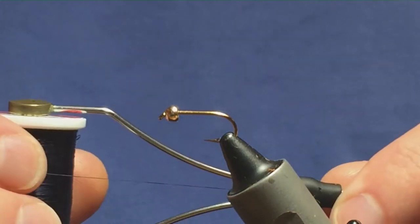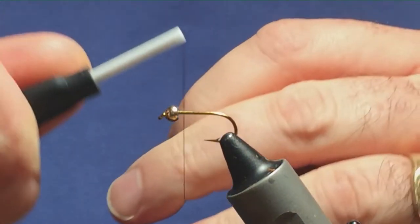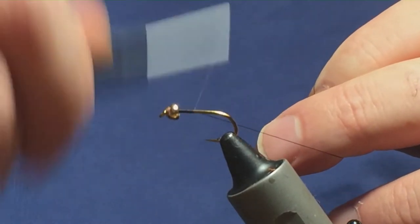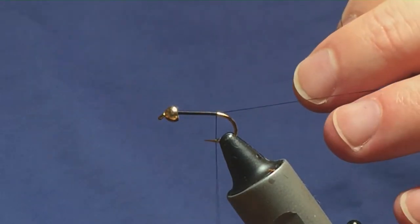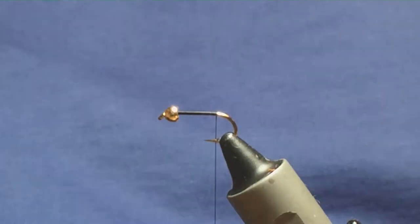The thread I'm going to use to tie the two flies is Ultra Thread 70 in black by UTC. I'm just going to come in and get the thread started behind the bead. The hook I'm using is a size 10 fly hook, and I'm accompanying that with the correct size of bead.